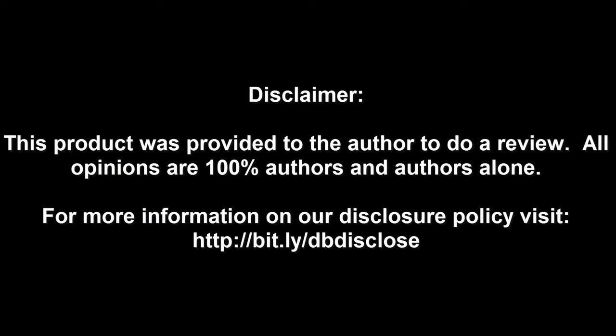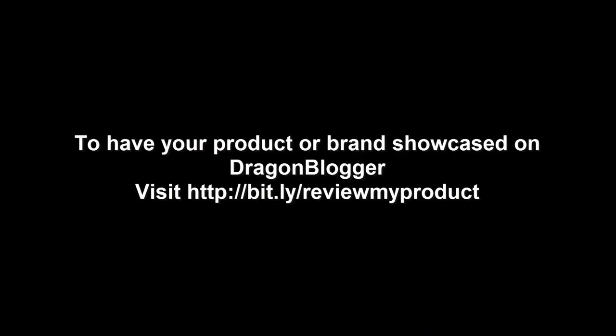Again, I'm just here with Chris Franco going over AMD's product line here at PAX East 2018. Hopefully we'll see more from AMD soon. Awesome, thanks so much. Thank you Chris. Disclaimer: this product was provided to the author to do a review. All opinions are 100% the author's and the author's alone. For more information, visit bit.ly/dbdisclose. To have your product or brand showcased on DragonBlogger, visit bit.ly/reviewmyproduct. Thank you for watching.